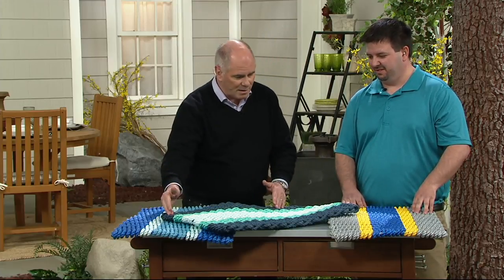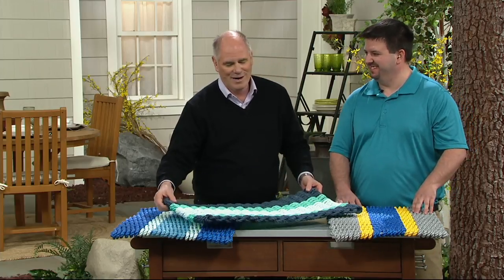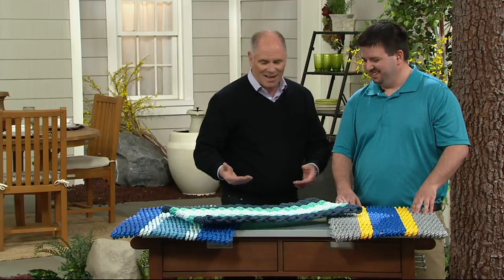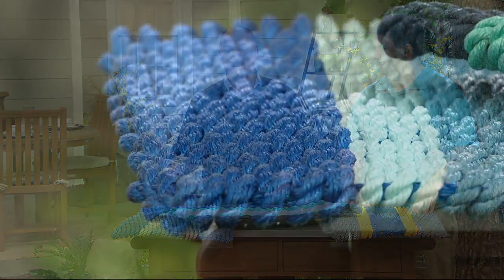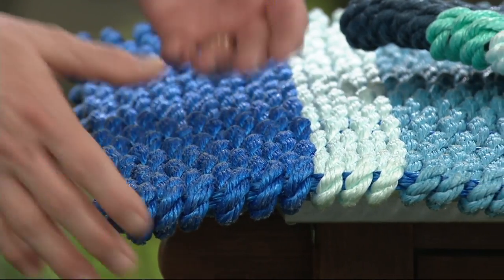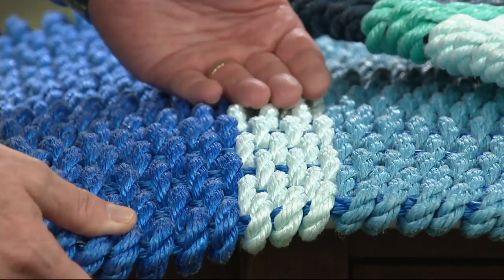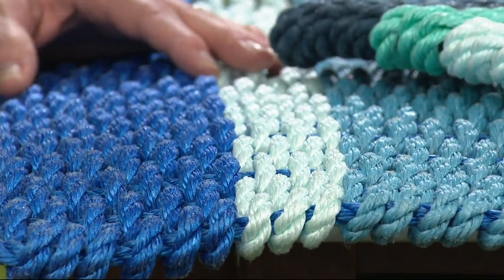How many feet are in each one of these mats? Roughly 180 feet. And how long does it take to weave a mat? The average one takes about an hour. So that price tag is extremely affordable — we're under $40 for a doormat that could easily last you decades and still look great. You can buy a $20 doormat every year or a $40 doormat once.